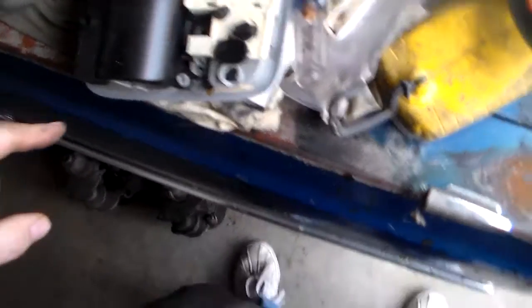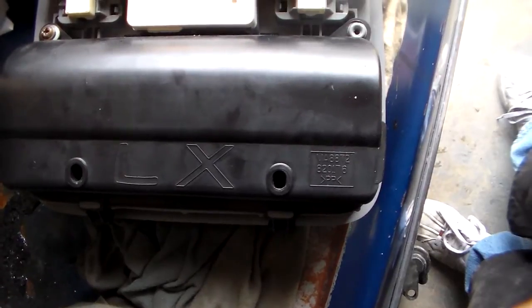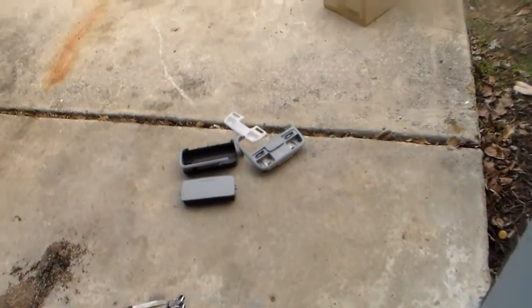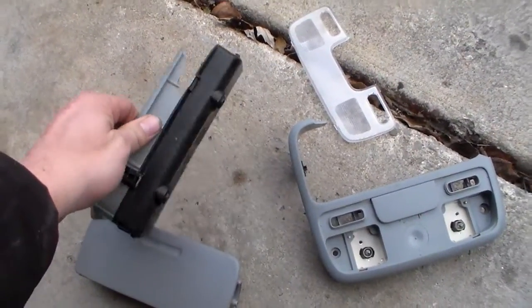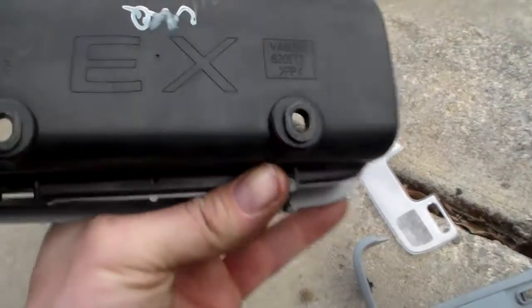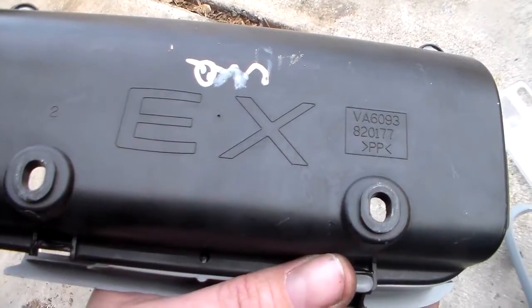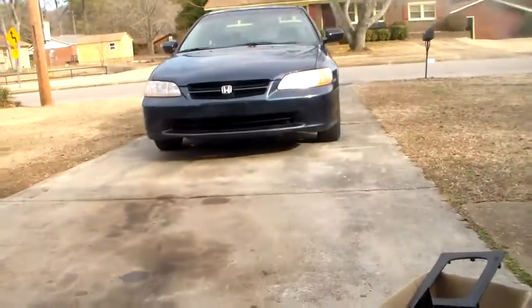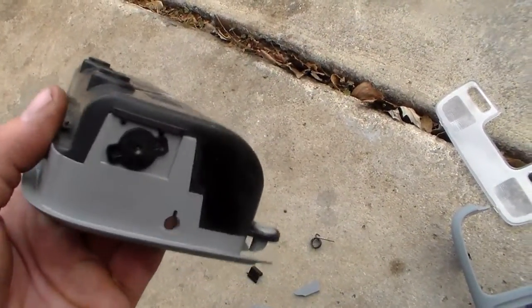I bought another one from the junkyard. Note that this one says LX on it - that's a key thing to remember. I bought another one and it wasn't in this condition when I bought it; I accidentally dropped it and you can see what happened. Those cars had LX, DX, EX - you folks up in Canada had EX-Ls. We just had DX which was the base model, LX which is the mid model, and EX which had the wheels I put on that car and usually a sunroof and sometimes leather.